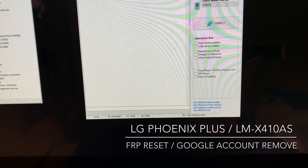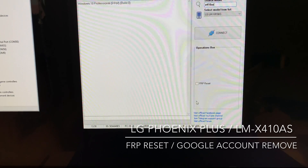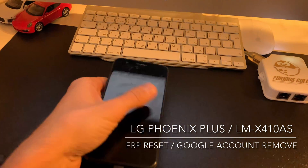Let's start by choosing the model, and from here select FP reset.